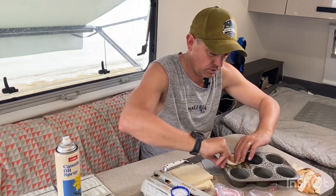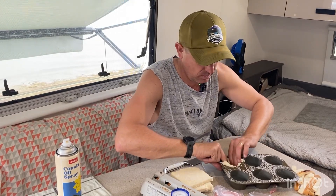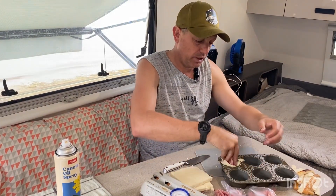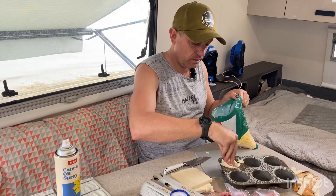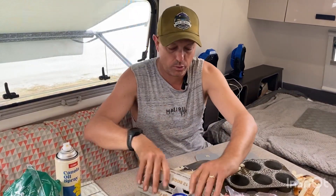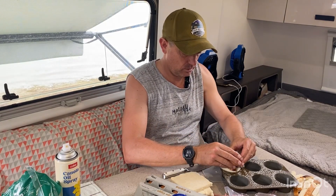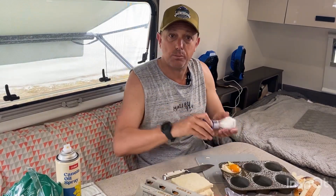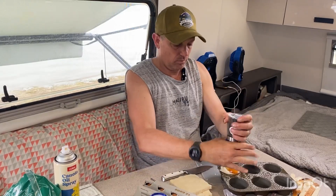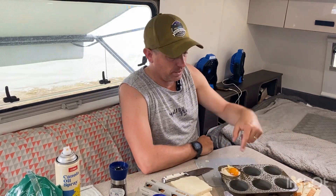It doesn't have to look nice, but it's just to form a makeshift pastry, I suppose. Put some shredded ham in it. Put some shredded cheese in it. Crack an egg. Then salt and pepper it. It's that simple and I'll repeat for the rest of us and then we'll chuck it in the travel buddy.